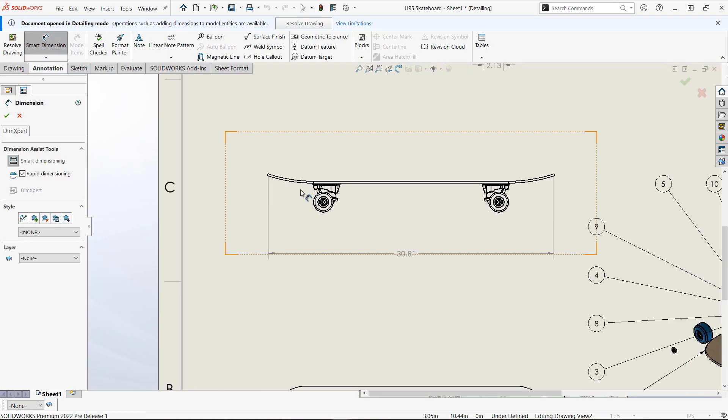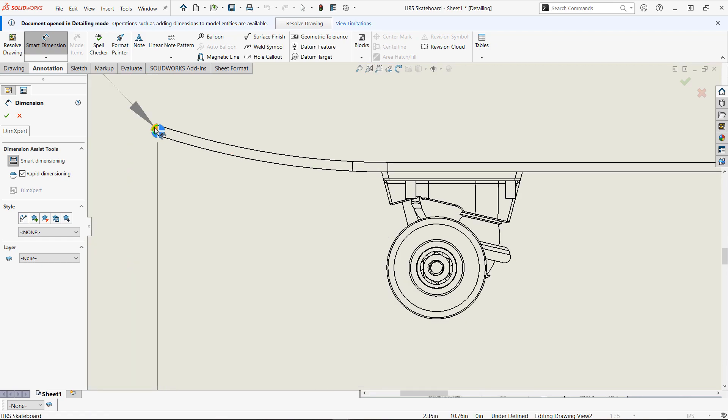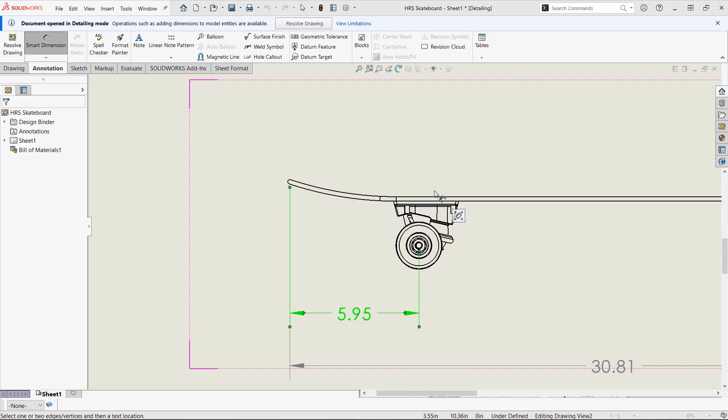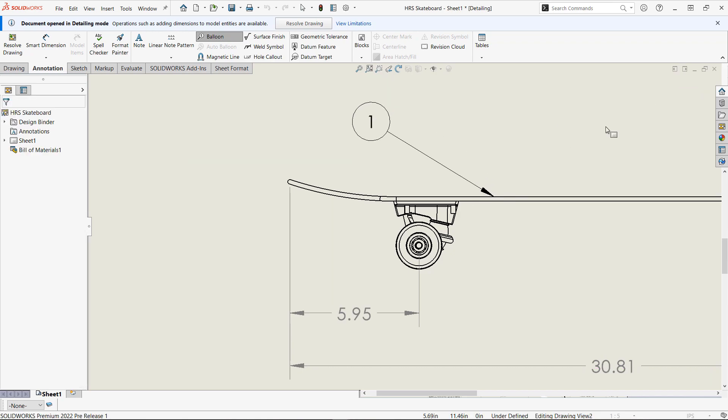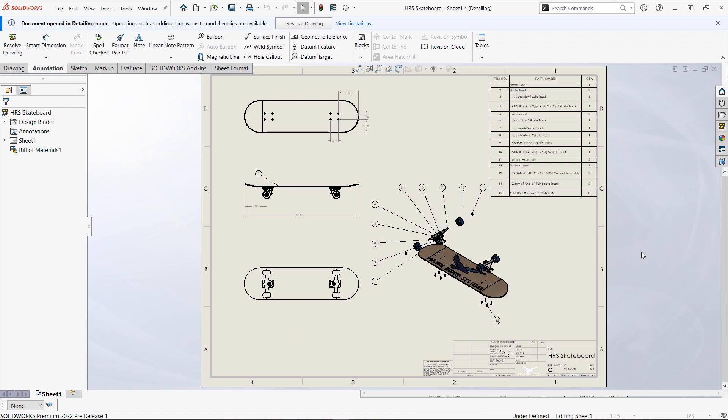It's easy enough to open directly from Large Design Review into detailing mode for the drawing associated with that model. So if we forgot to add a couple of dimensions, or maybe balloons, or whatever annotations we need, detailing mode is a perfect option to limit the amount of time you need to open that large drawing.